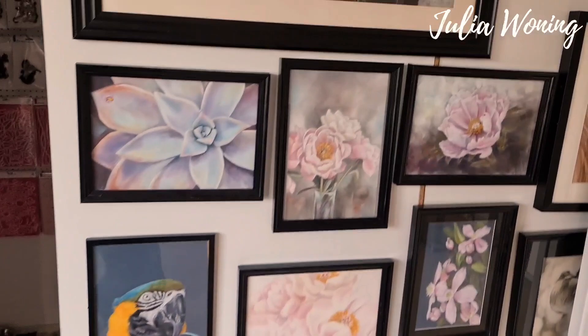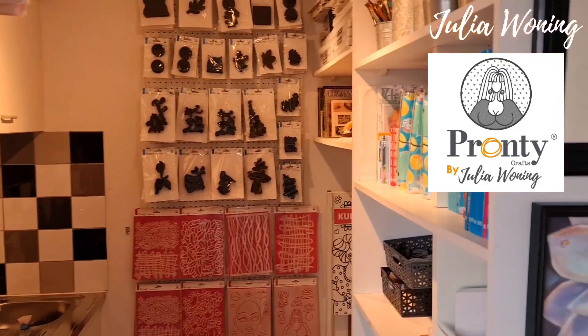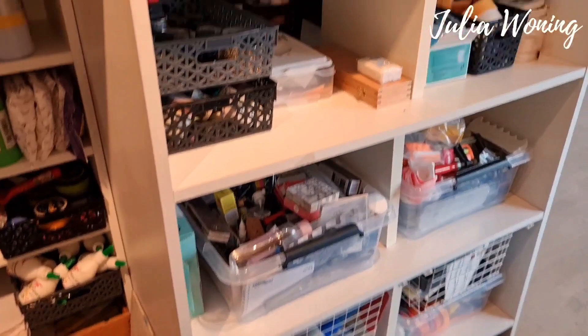I have a walk-in closet in my studio for all my supplies. My own design stamps and stencils from Pronte Crafts by Yuli Avoni. My brushes, my books, my acrylics. You can't have enough — I'm a hoarder! So here I have slide doors.